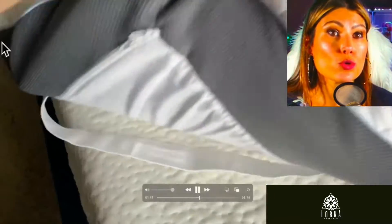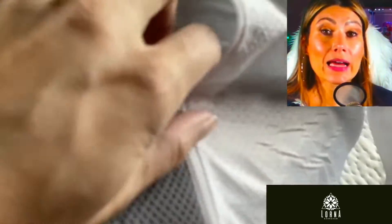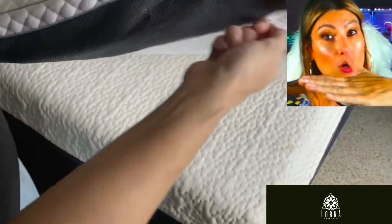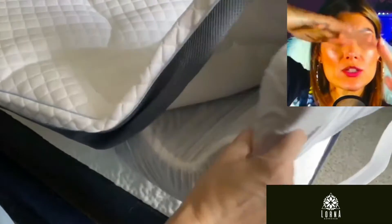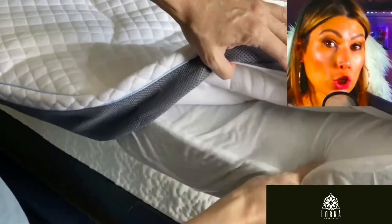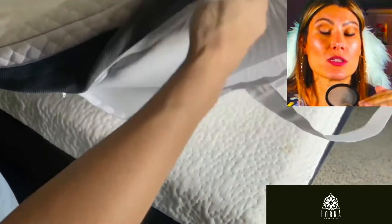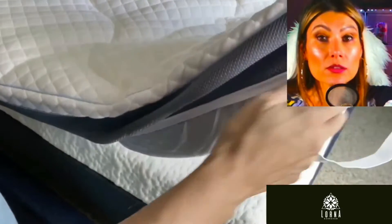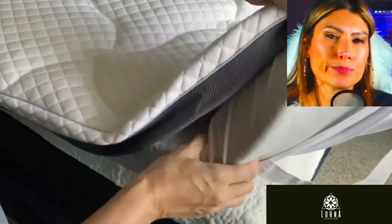They created this mattress topper to achieve the perfect texture so that your spine stays aligned. Sometimes if it's too hard, you won't be able to let your spine align the right way, which might be making your back hurt when you wake up. So they created a curve in this mattress topper so that you are more comfortable in a more organic, natural way.